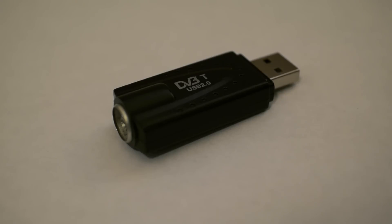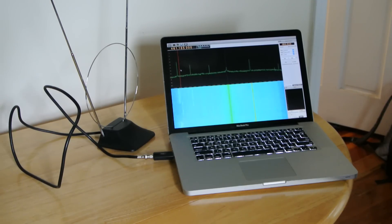Hello, I'm Stephen Cass for IEEE Spectrum Hands-On, and this is a vital ingredient in a new low-cost software-defined radio, or SDR.